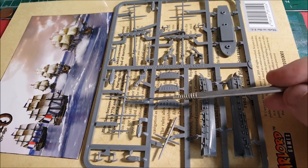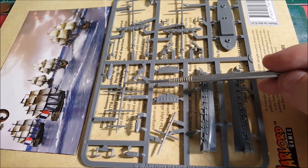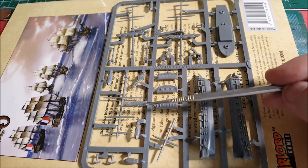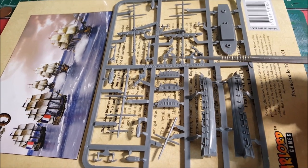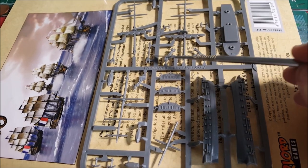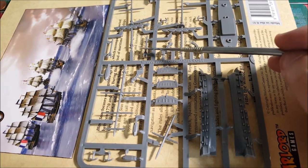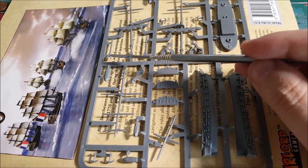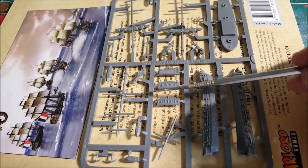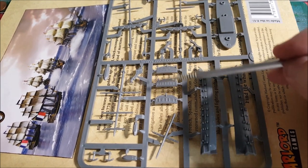You'll notice this mast over here doesn't have that — this will always be the rearmost mast. On the rearmost mast there's a sail called the spanker, and the spanker is attached to two very similar-looking pieces that are actually different lengths: one's a boom and one's a gaff. These attach here, and this mast does not have the foot ropes.